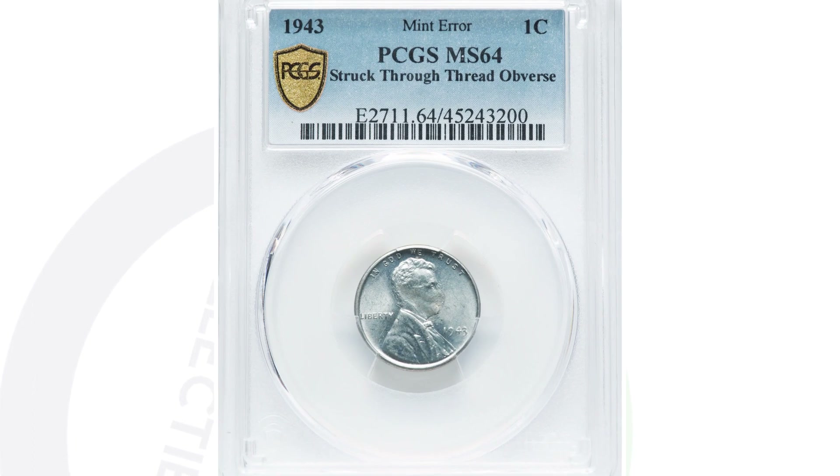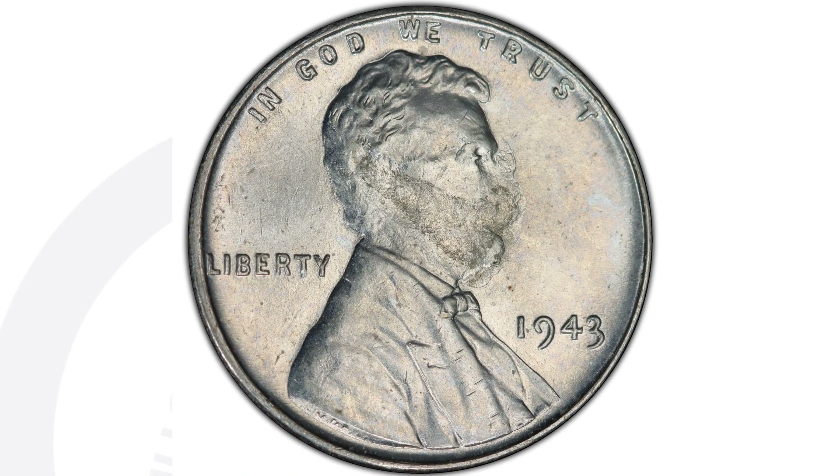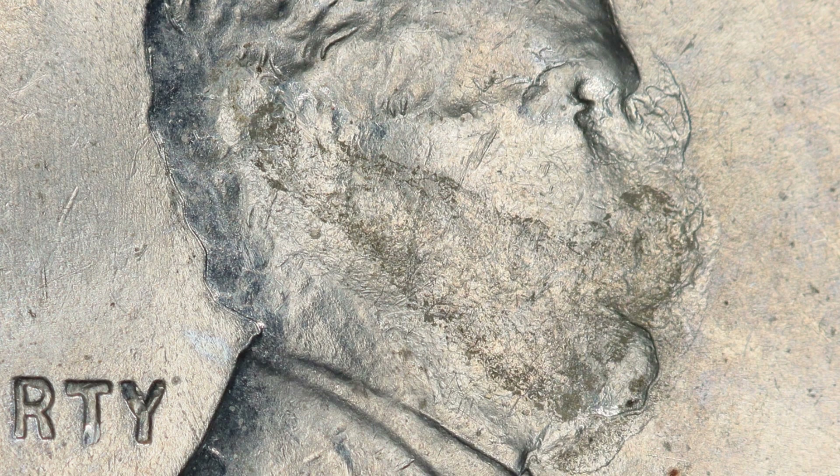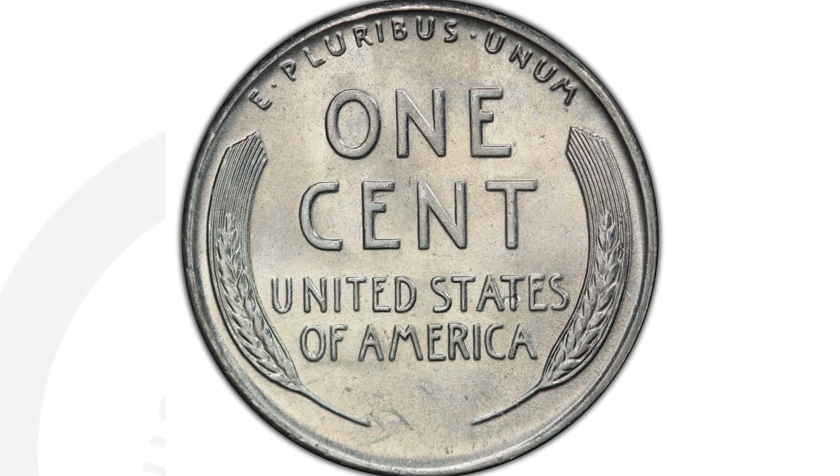This next coin is graded by PCGS at a mint state 64. The coin has been struck through thread, which is pretty obvious on the obverse of the coin. Graded at a mint state 64 by PCGS, it ended up selling for $192. Nice penny.